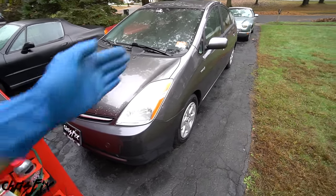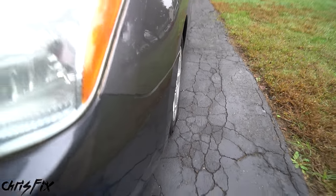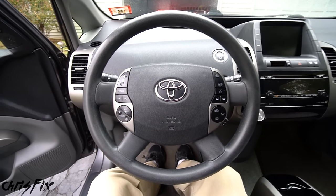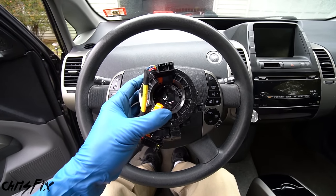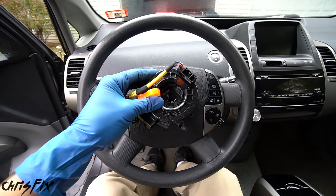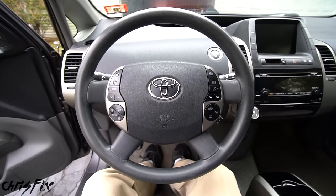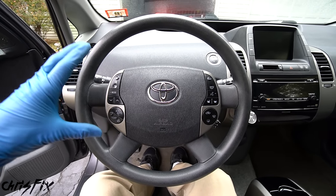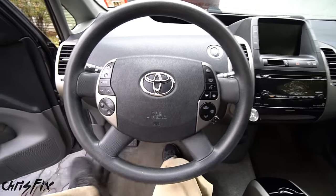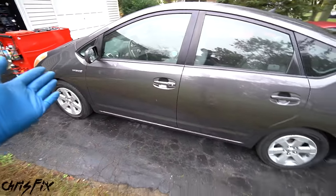Once you have your tools and parts, make sure you park the car straight — your steering wheel and wheels need to be straight. The wheels look good, and the steering wheel is straight. This is important because the clock spring installs in one direction. If it's off to the side it won't go in properly, and you could break it. Having everything straight now will make life a lot easier after we remove the steering wheel.